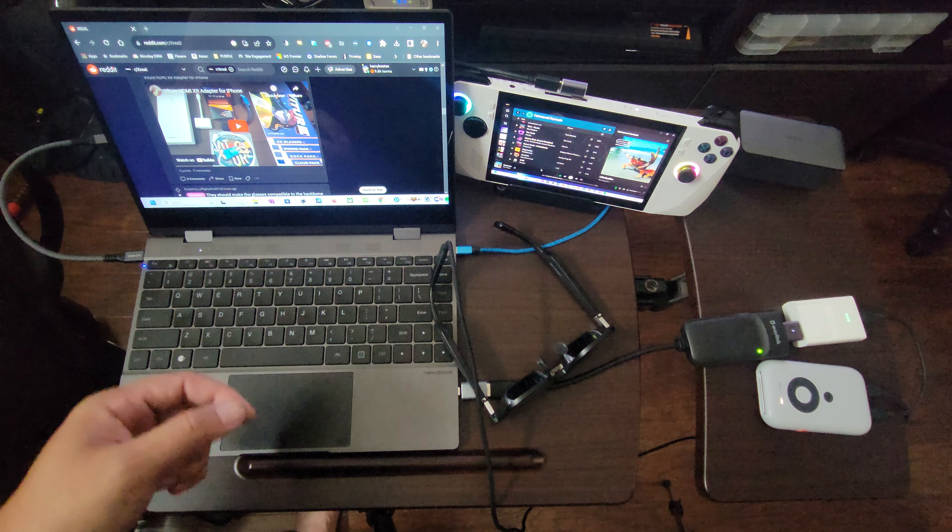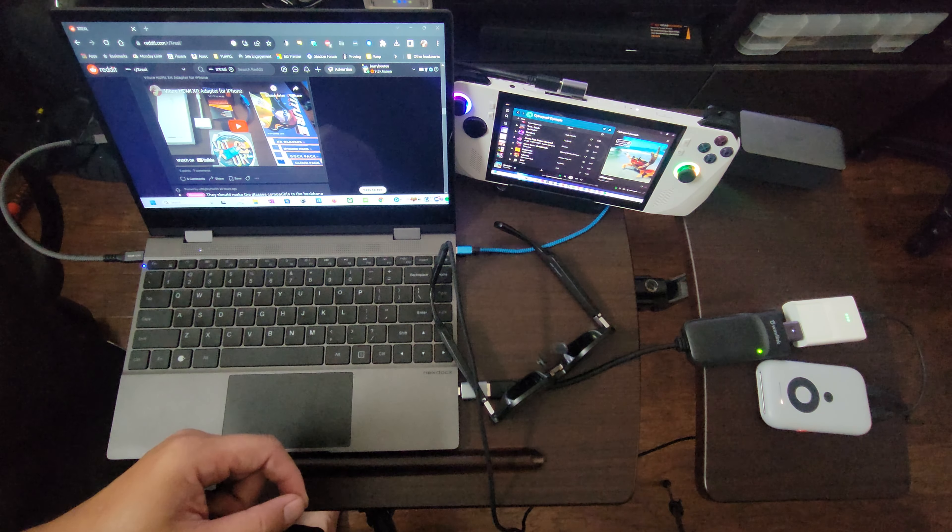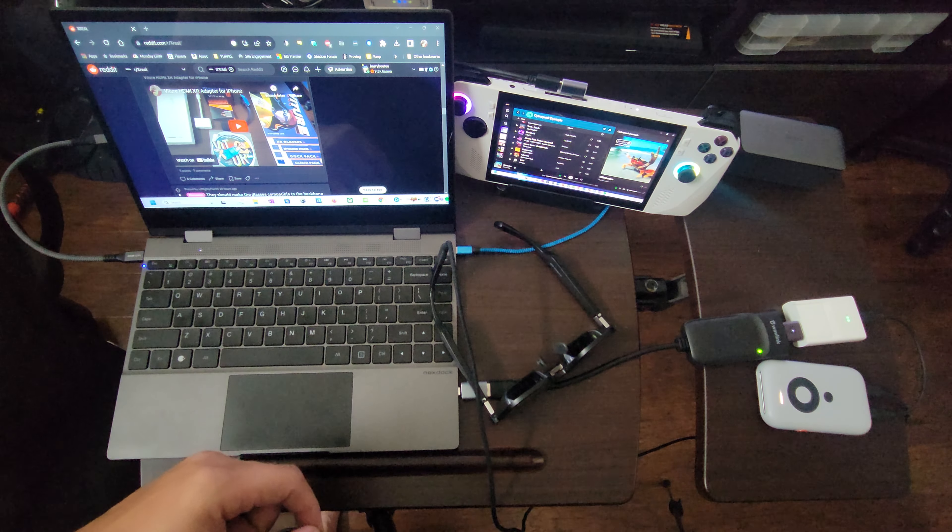Hey everyone, back again with another setup video for you. This time we have an all-new ultra portable triple display setup powered by the ROG Ally, NexDoc 360, and the Xreal Beam.